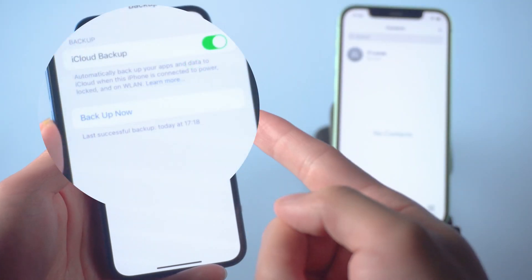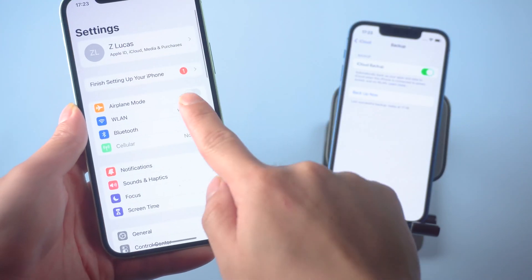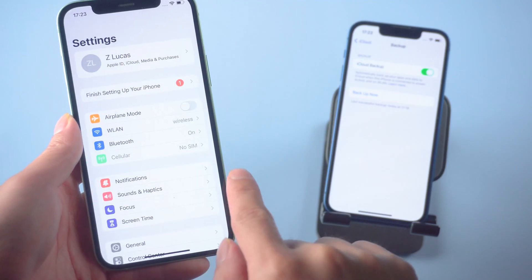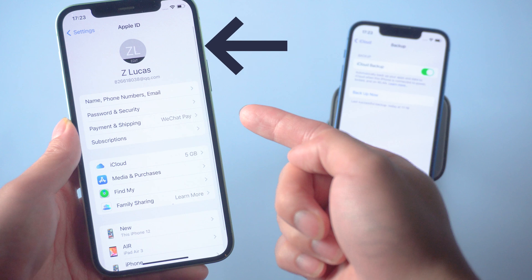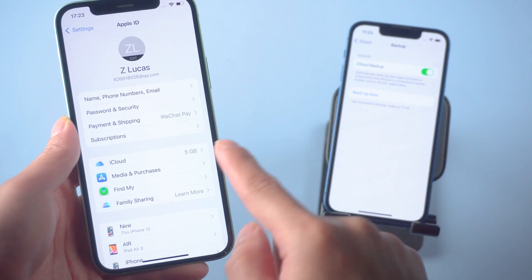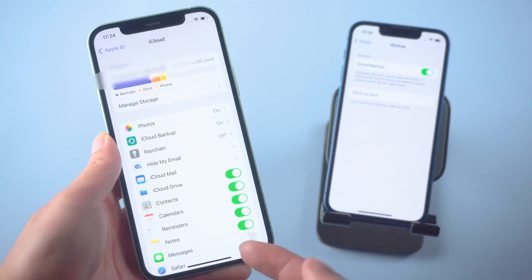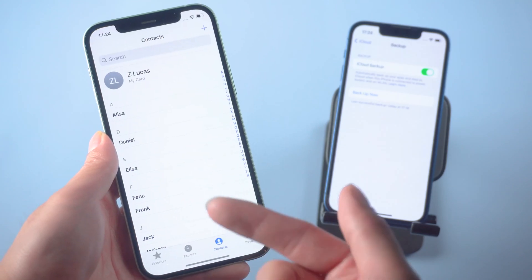Method 3: Transfer contacts with iCloud. To use this method, first ensure that your contacts are backed up to iCloud from your old iPhone. Go to Settings, and also make sure the new iPhone is connected to Wi-Fi. Tap your username and check that your new iPhone is logged into your Apple ID. Tap iCloud, then toggle Contacts to enabled. Select Merged. Your contacts will start transferring from iCloud to the new iPhone. Well done, let's check it out.